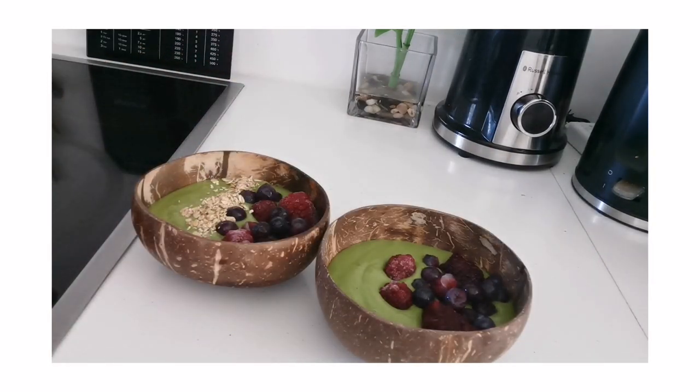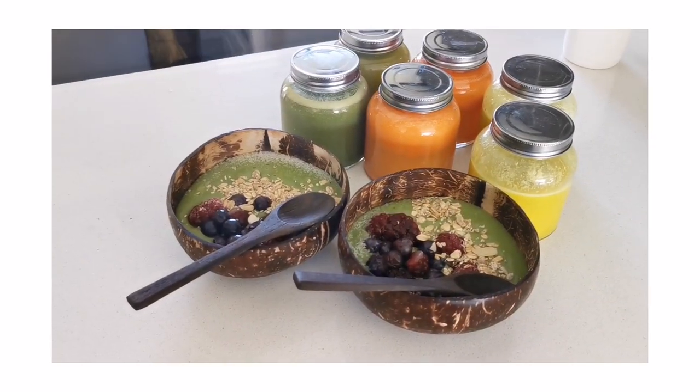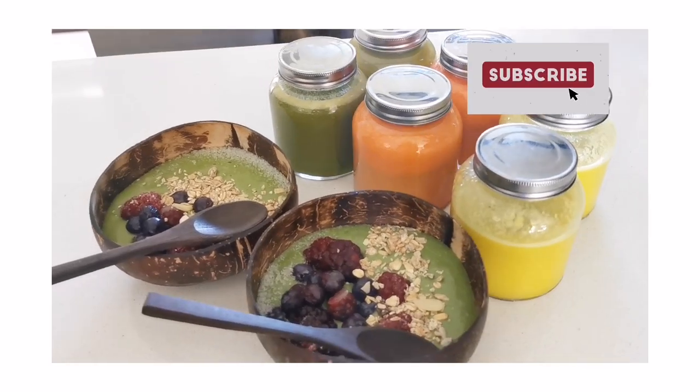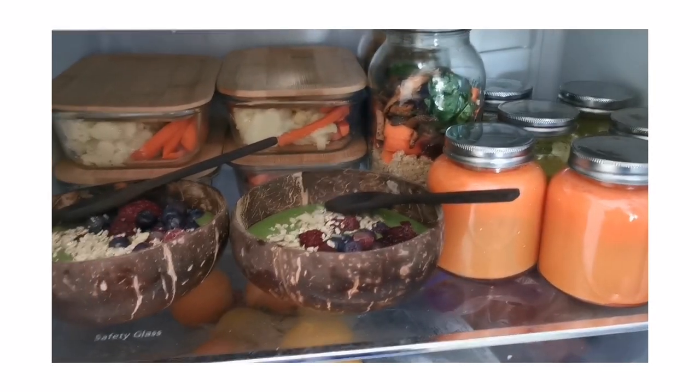This is for my sister and me — that's our breakfast! This is what we're going to be drinking throughout the week, and if it finishes we'll make more. Do store everything in the fridge as you can see — there it is, meals for the week. Thank you guys!